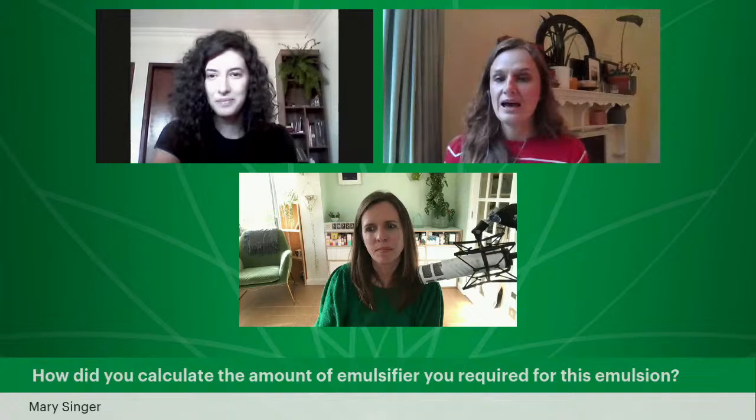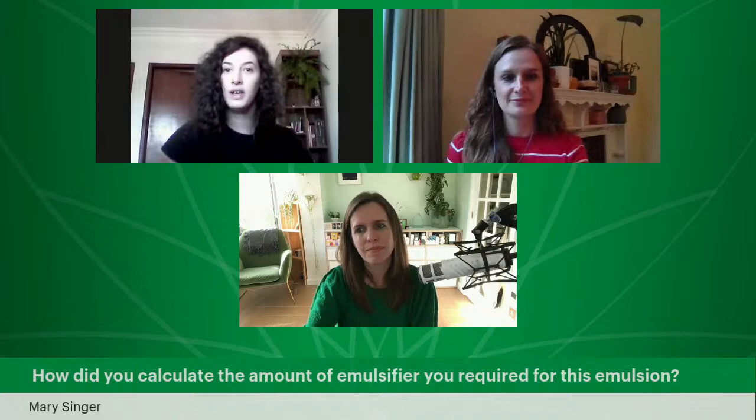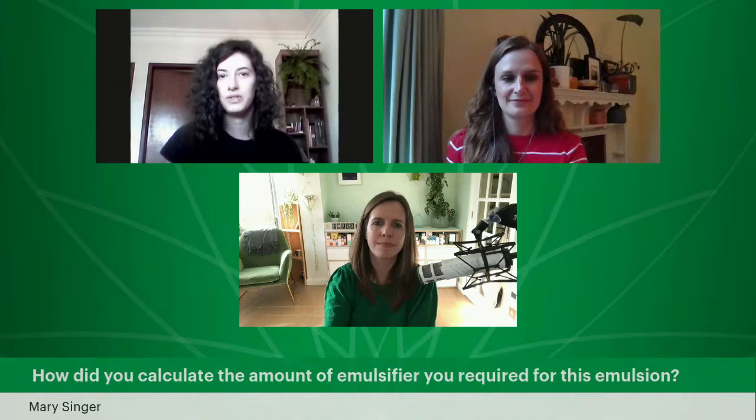How did you calculate the amount of emulsifier required for this emulsion? When we're planning a formulation, we use the recommended usage rates from our suppliers. For vegetal, it's between 3% and 6%. Since we wanted a thicker cream, we went to 6%, and we are not using other thickeners, so we decided to use this ratio — it worked for this formulation.